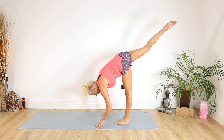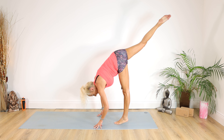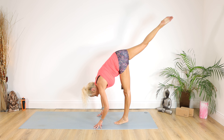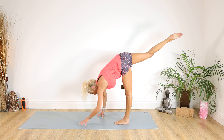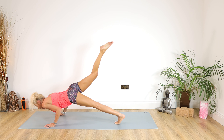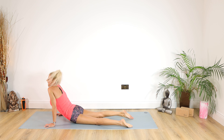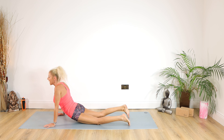Coming up on those left toes if you can. Staying there for 10, 9, 8, 7, 6, 5, 4, 3, 2, 1. Lower down with the hands out in front. Coming down for 5, 4, 3, 2, 1. Drop the leg, inhale into cobra, exhale back into down dog.